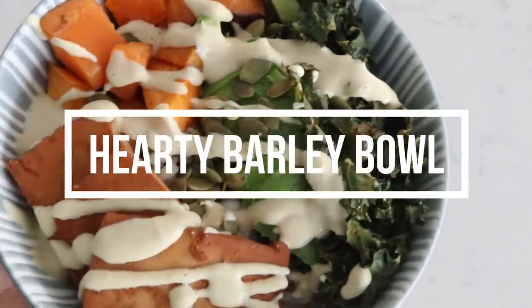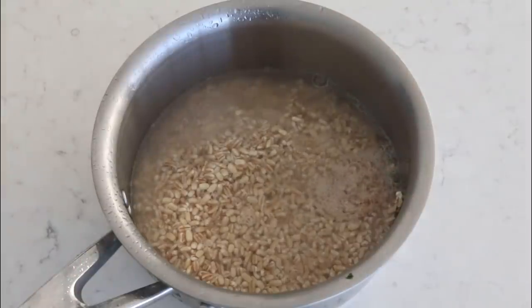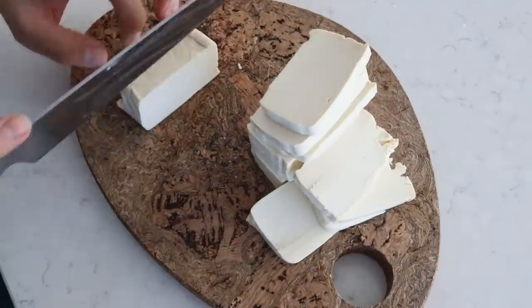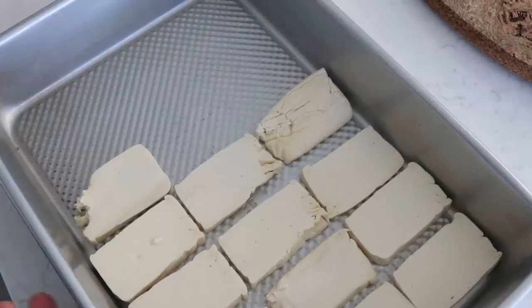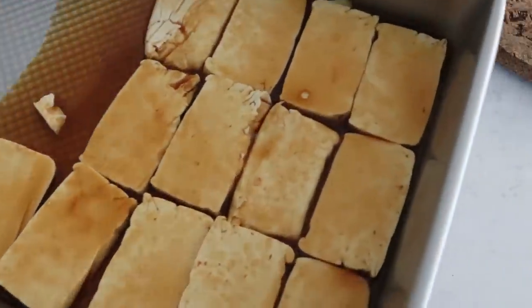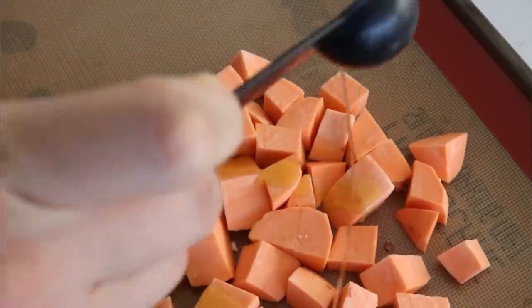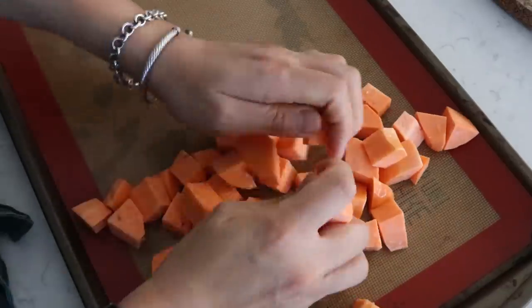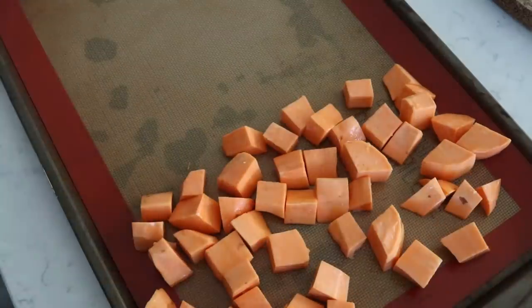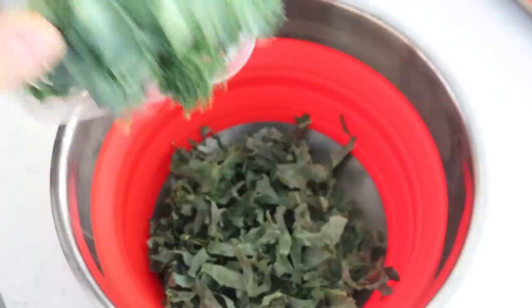Our second recipe is a hearty barley bowl. First, cook up some barley according to package instructions — feel free to swap it for something else. While the barley cooks, I'm making my vegan spam slash homemade smoked tofu. I have a full video on this, so I'll link it below — it's so good. I need to marinate the tofu for a bit, so while that's happening I peel and chop sweet potato into chunks on a baking sheet, add a little olive oil, and massage it in. I also soften half a cup of cashews for our dressing by boiling them in water for 15 to 20 minutes.